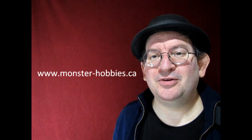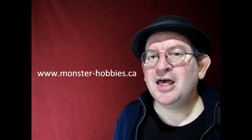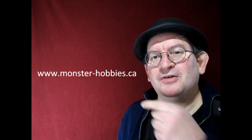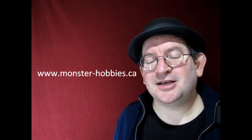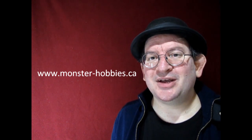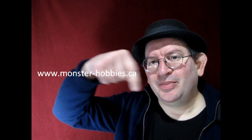Happy holidays to everybody out there celebrating Christmas and all the rest. If you enjoy these videos don't forget to check us out at www.monster-hobbies.ca where you can get many of the model kits that you see in these videos. I'll leave a quick link right here — you can just click it. And if you enjoy this channel and want to help us out, click that join button down below, and with a little bit of your finances you can help support us throughout the months coming up.